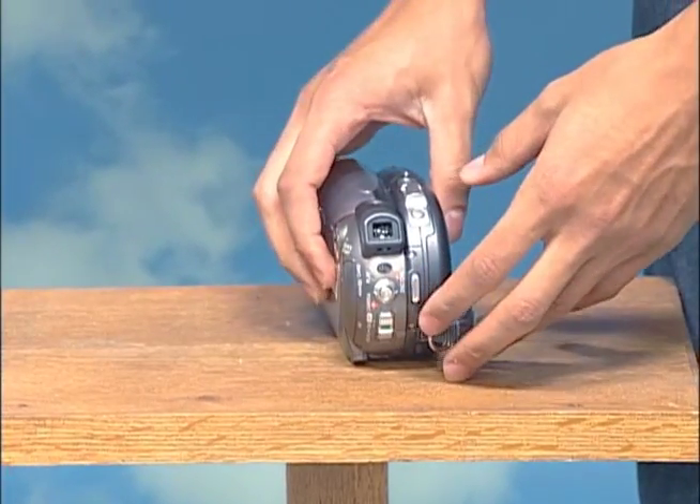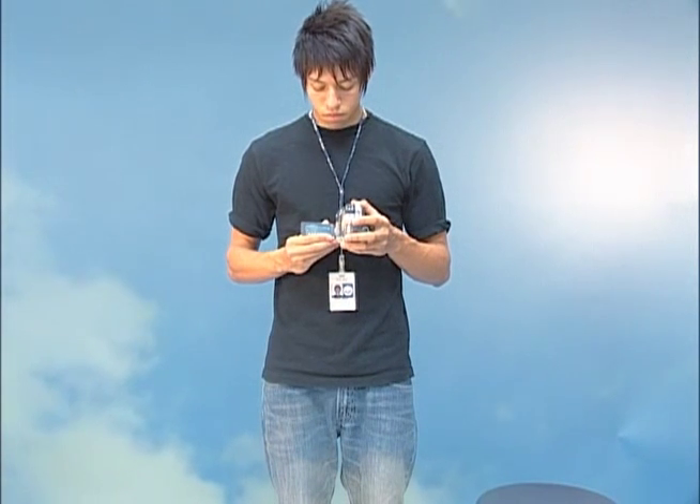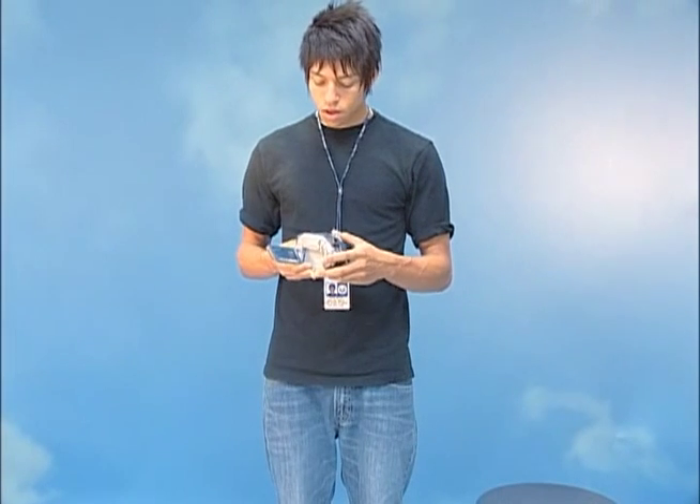Close the lid down and on the LCD screen it's going to say that your disc is loading, with a little disc spinning. Once it's finished loading, it should show an icon of a green disc. If there's an icon of a red disc, that means the disc has already been finalized — but we'll get to that later. So now we have our blank media inserted.